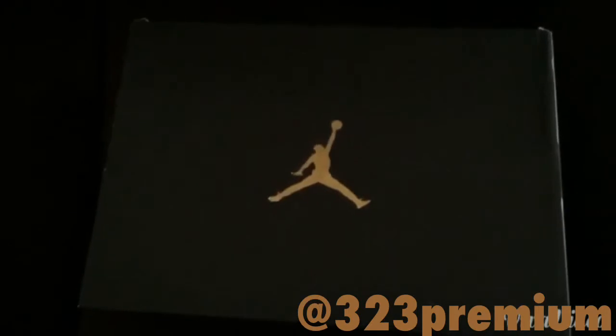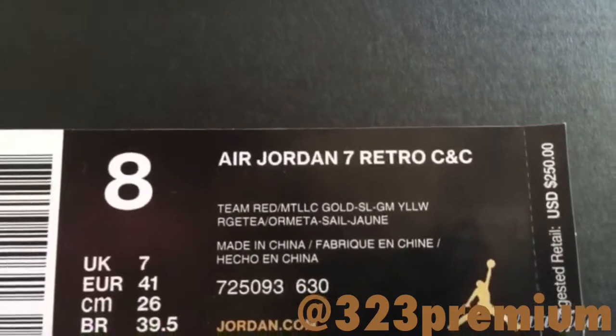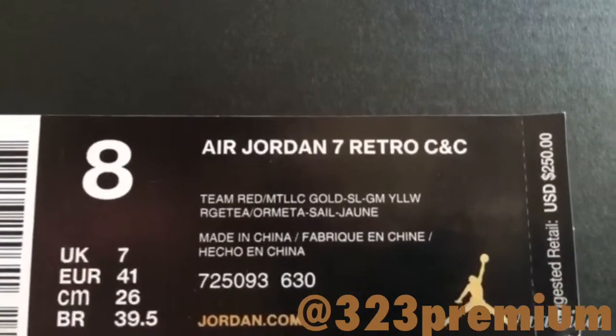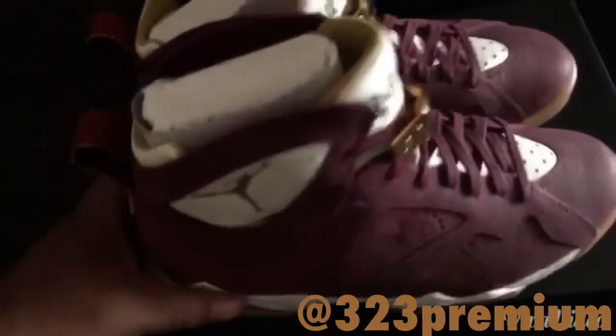Typical black Jordan box with the gold Jumpman. We got size 8, Air Jordan 7 Retro, champagne and cigar pack. Suggested retail $250. Let's get into it.